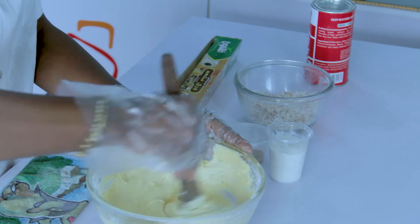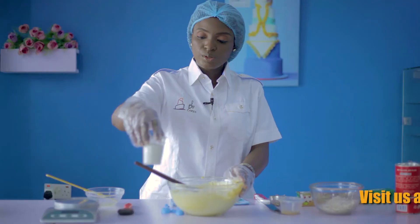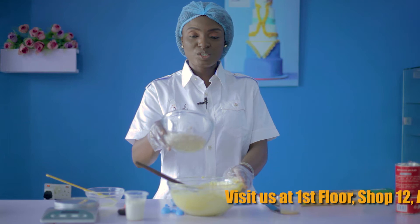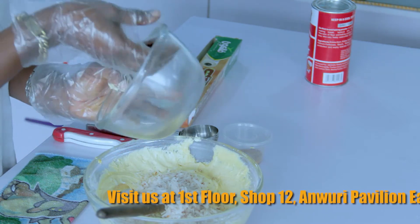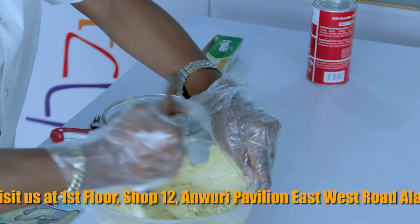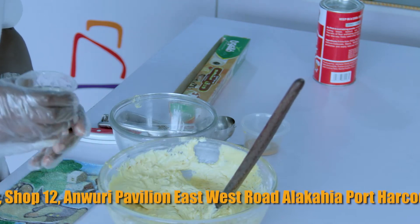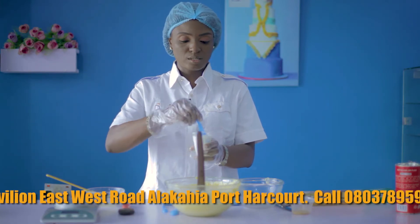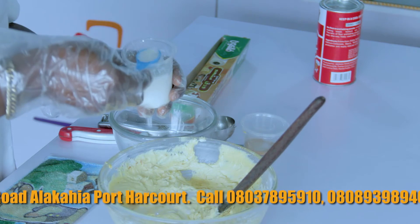Once you have a smooth paste — a smooth batter like this — you add your 2 tablespoons of the coconut cream and then you add your 55 grams of unsweetened coconut. Blend this in, stir it in. Then your coconut milk, which is also referred to as coconut cream. Stir it because it usually settles when left to stand. We need just 2 tablespoons. This is going to be so tasty.